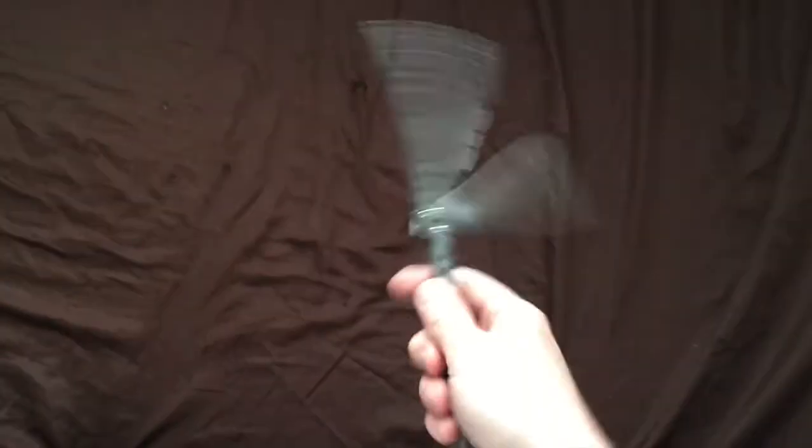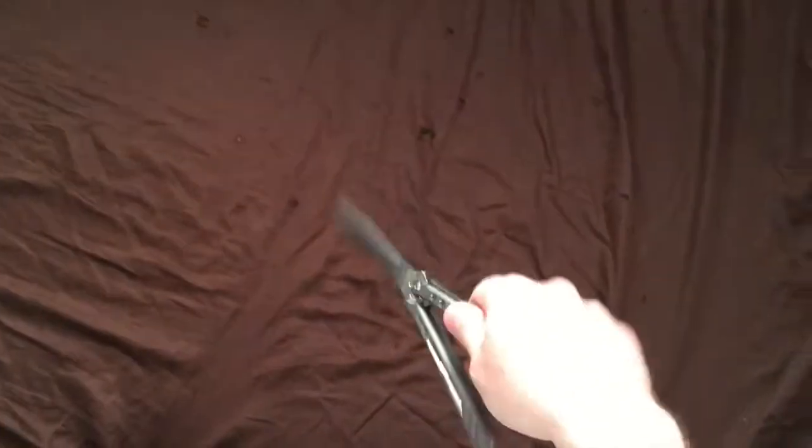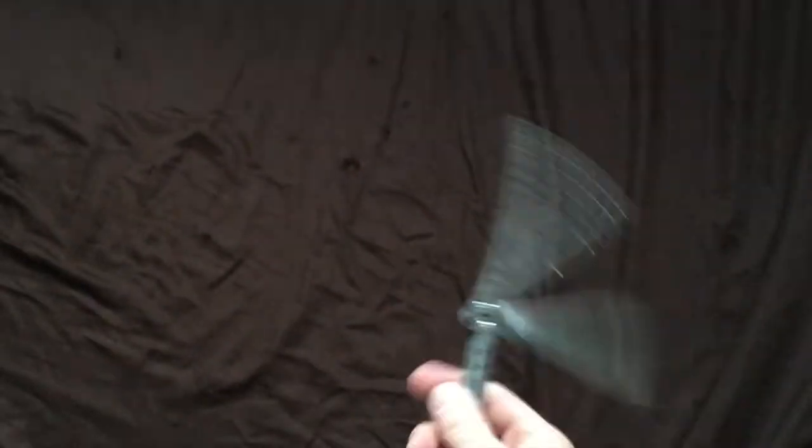Today, I will be setting the world record for the fastest balisong aerial opening. This is going to be pretty straightforward — just from a closed position, fastest aerial, to an open position. This can be done either into a normal catch or an ice pick grip catch. I'm going to be doing into a normal, kind of standard grip catch, just because I think that'll be a little easier to get it quicker.